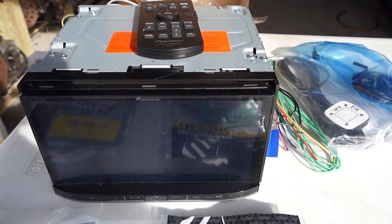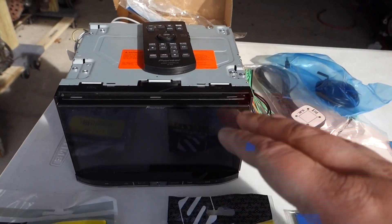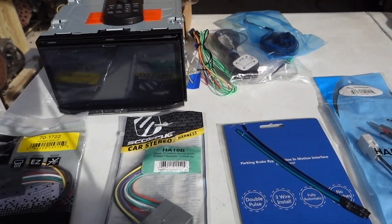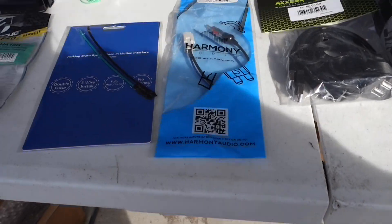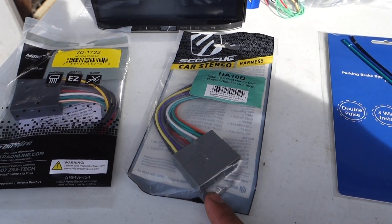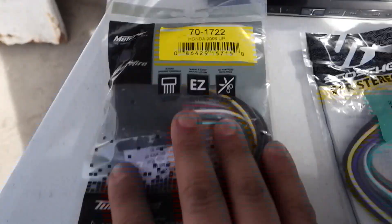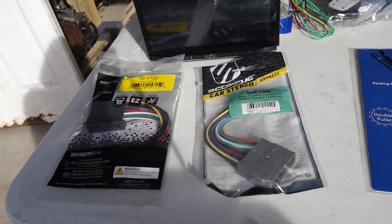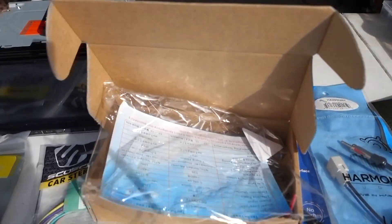We have our GPS antenna — it's a Pioneer AVH-8100 NEX. At this time you could probably buy one with all this for about $450 to $500. If you want to score a deal, look for a separate unit, verify it works, then pick up the accessories — they sell them in packs on eBay for $100, but if you separate them out you can get it cheaper. The next item is our parking bypass, and then we have our vehicle interface harness — it's an HA-10B, or the Metra 70-17-22. We just happened to have both laying around.